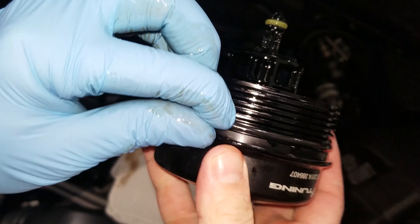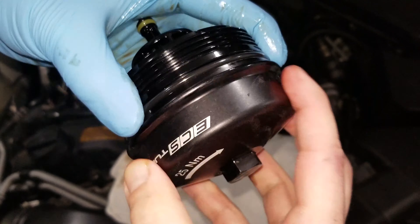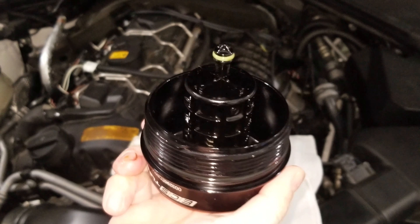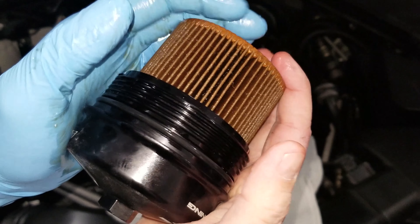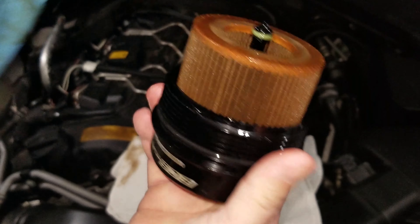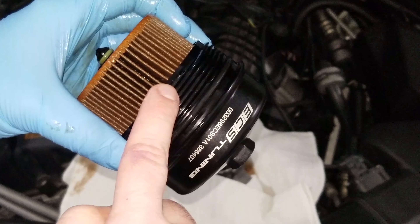Make sure you seat the o-ring properly in the groove. Then replace the oil filter, flip it on like normal. Now we just need to put this back on the car.